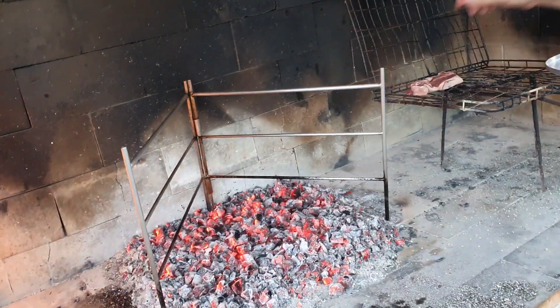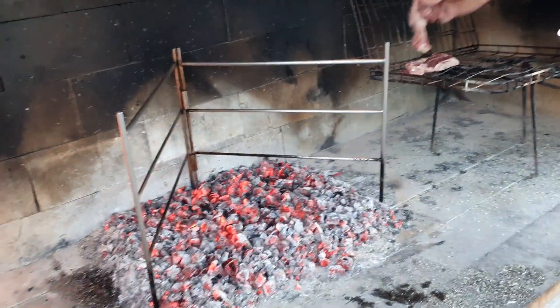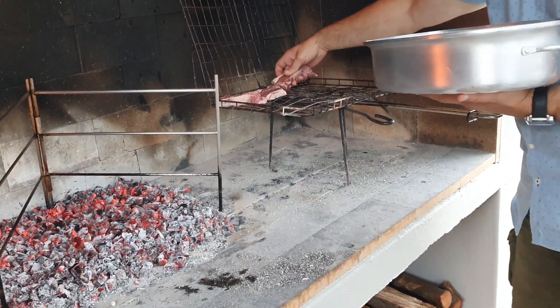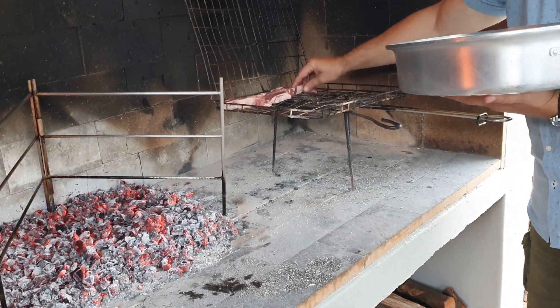You have good taste. I think what I must do is when I get to Indonesia again, when you're there, I'm gonna bring some with me. Thank you. Yeah, frozen.